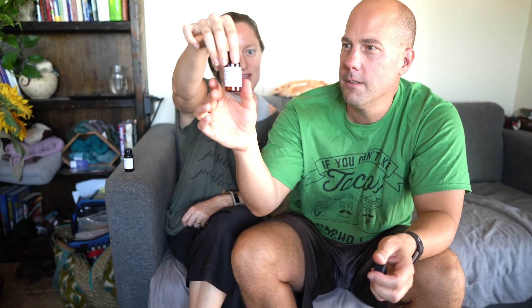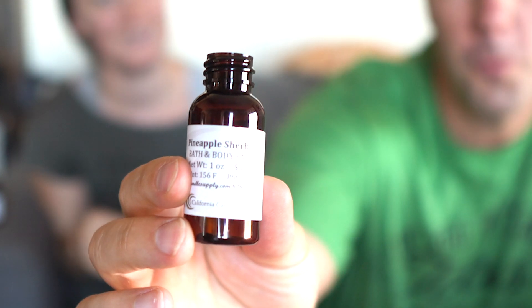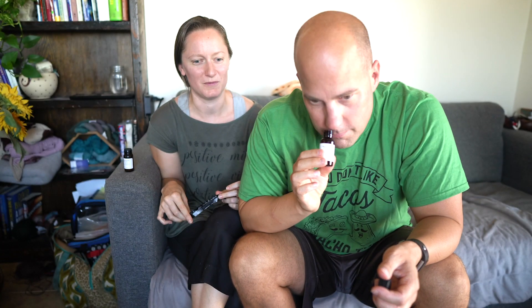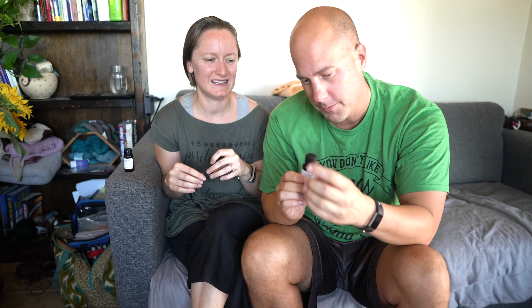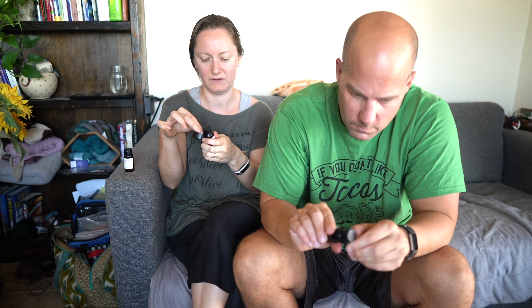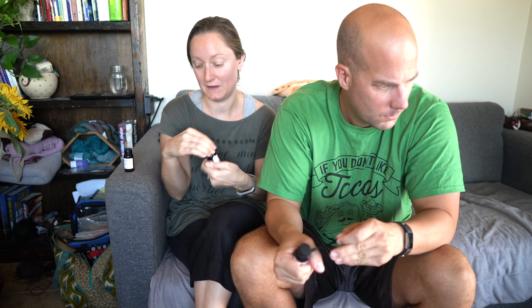The next scent is very familiar but hard to place — it might have something to do with bourbon. It turns out it's pineapple sherbet, which neither of us would have guessed. It doesn't really smell like pineapple sherbet, though it smells good — maybe a little bit of pineapple. The scents do change once they're in the wax and you're burning the candles, which is part of the reason we got these little testers — to try and see which ones we like.